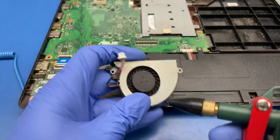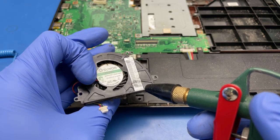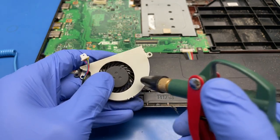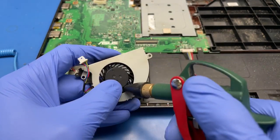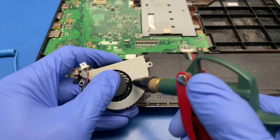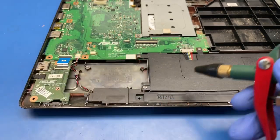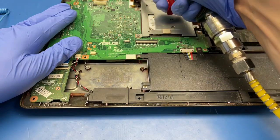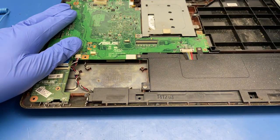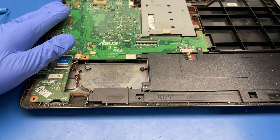I'll just clean it up with compressed air. I'm not doing a full service, but it still needs a quick clean up.